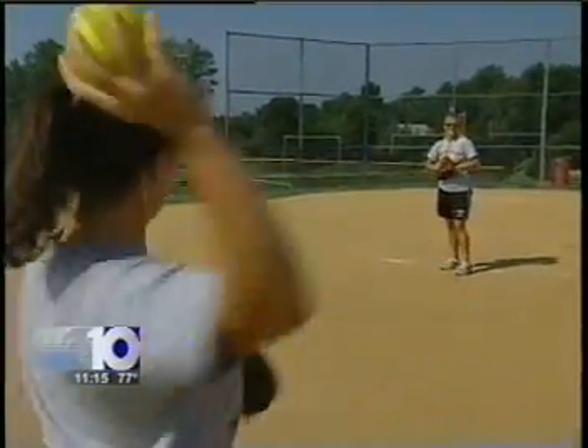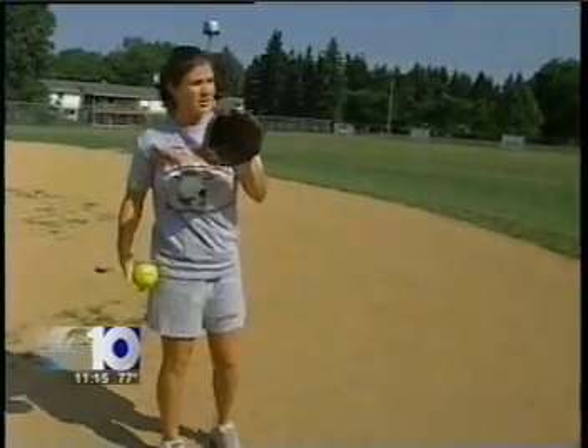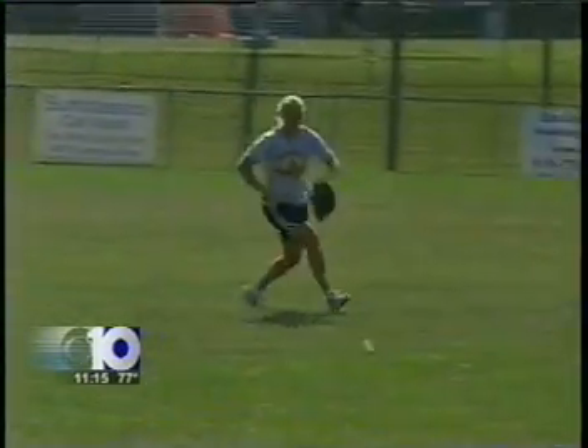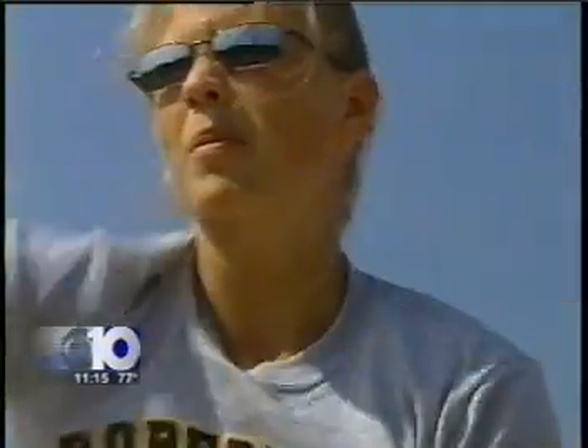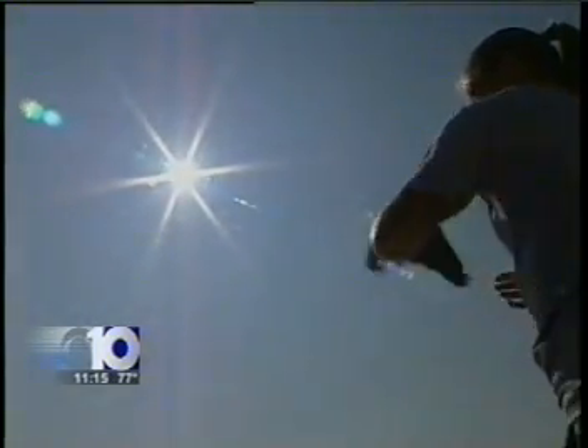Angie Triplett grew up playing softball with her sister Michelle. She plays right field for the Worcester College softball team. She loved it, until the day she felt her elbow pop. It just was numb — couldn't feel anything, and my hand swelled up. Angie had an injury familiar to millions of Americans: tennis elbow.